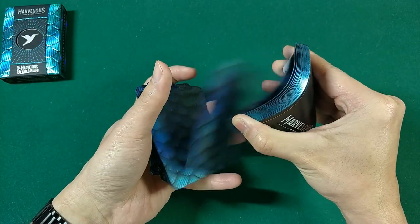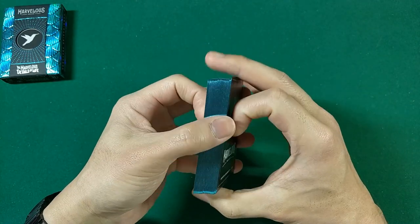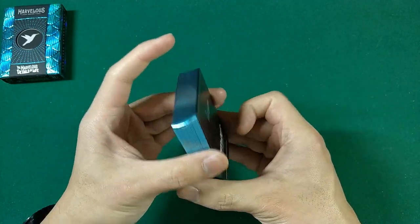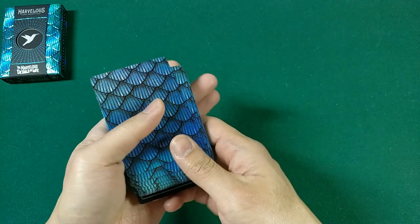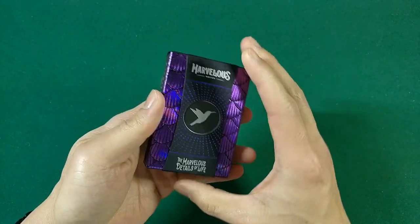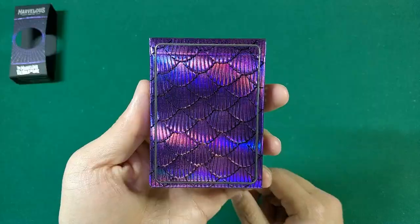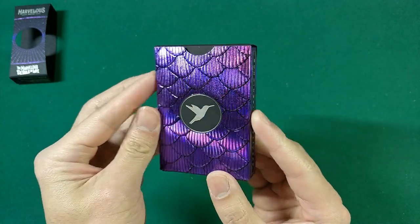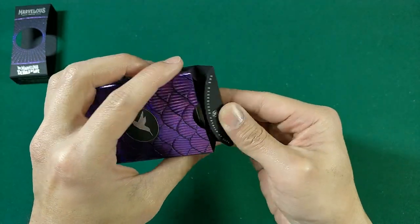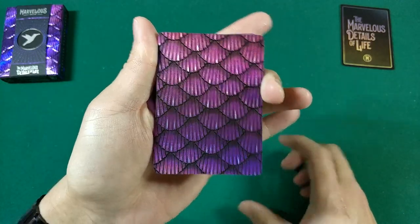The handling is really really nice too. These are traditionally cut on Cardamundi B9 slimline stock — feels great, really soft, and fans absolutely amazingly. Moving on to the purple gilded deck: I think this one could actually sneak in and take first place out of the three. And there is the purple borderless back design — it looks really nice.